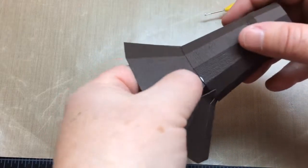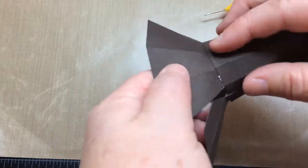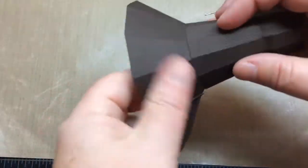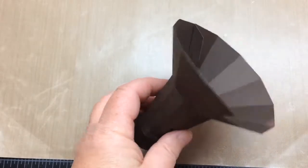Try to make sure that your fingers are clean of glue. Keep a wet paper towel handy to wipe your fingers if they do get glue on them.